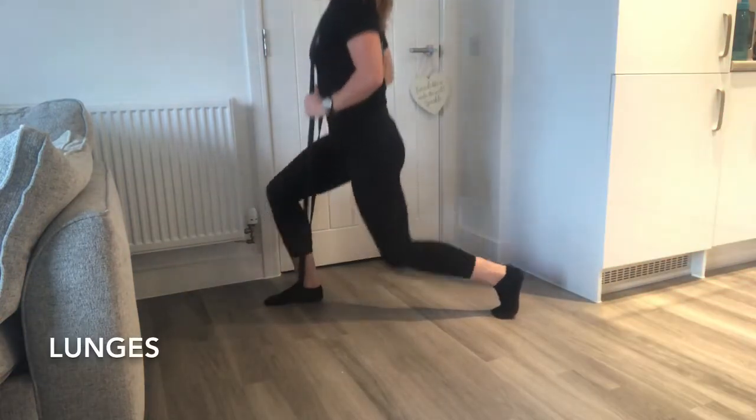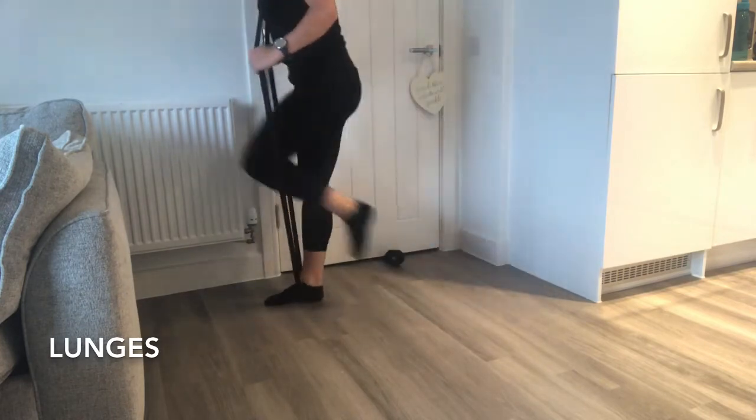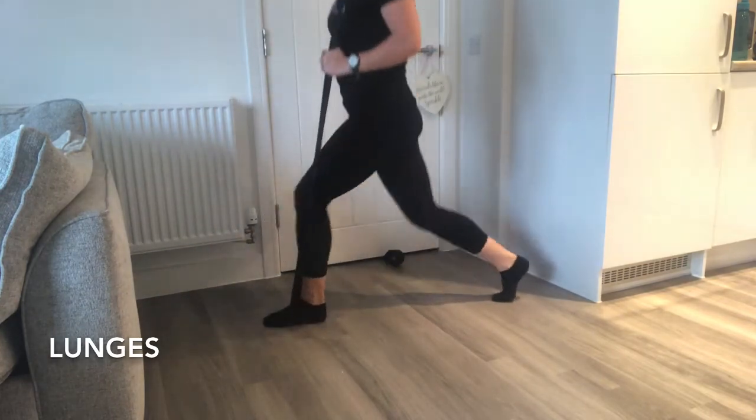The lunges are pretty self-explanatory. Place one end of the band under your foot and the other around your neck, and lunge.